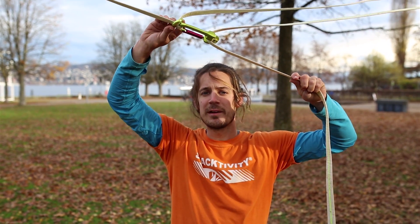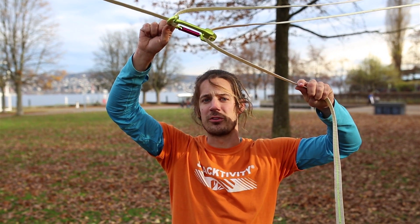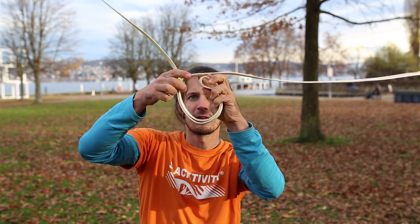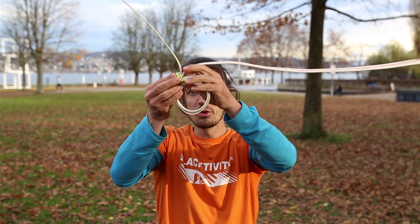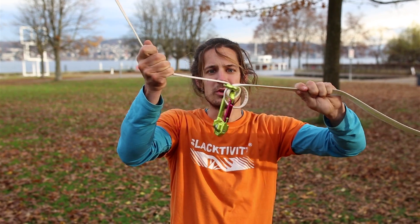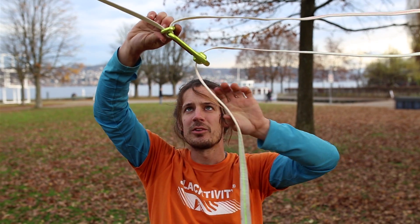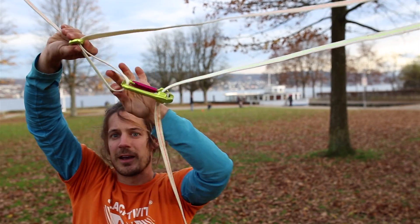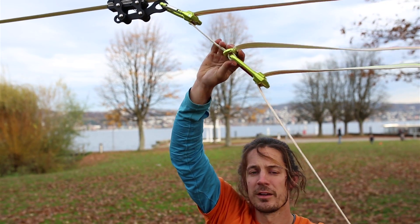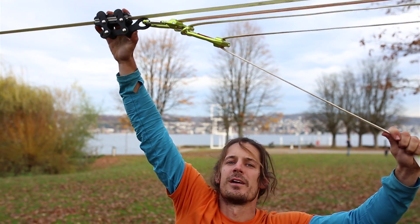Sometimes when you have really slippery webbing and you pull really hard, it is possible that this line lock slips. In this case you have the option to use it as a complete line locker — that means you pass the webbing through not just once but twice. The advantage of using the line lock in a simple way is that you can just pull it out a bit and remove the hangover to a new place after tensioning. The other way would be to grab the line grip and pull it.